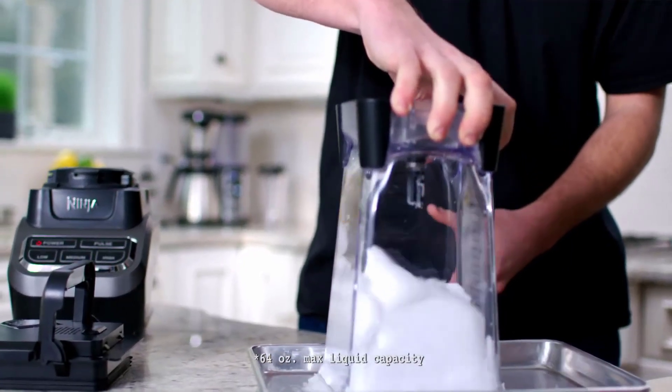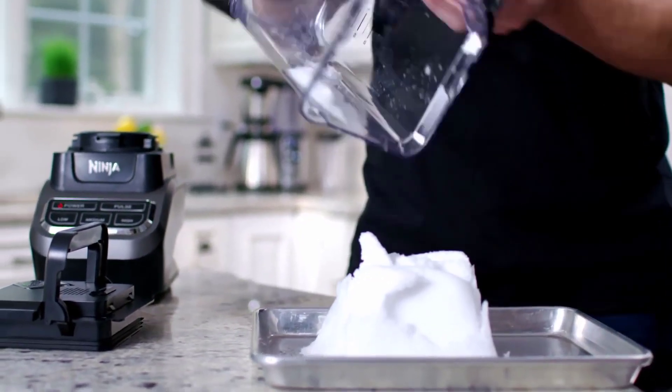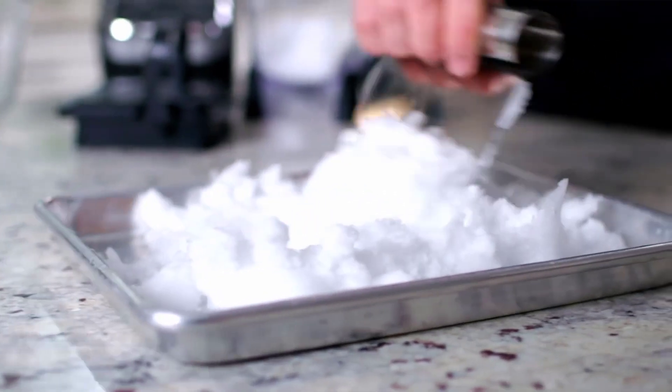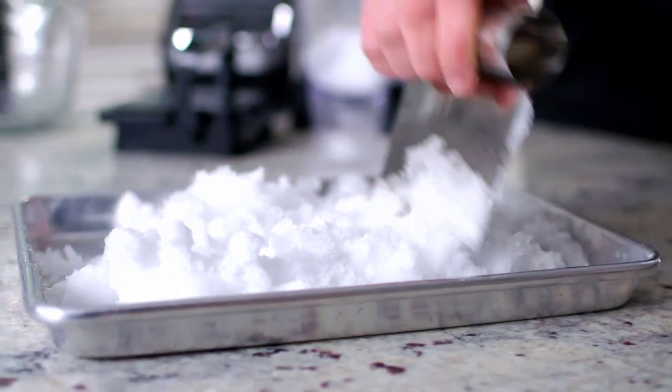It's also dishwasher safe for easy cleanup and very affordable compared to other high-end blenders on the market. The only drawbacks are that it's very loud, very big, and not very good at blending small amounts or dry ingredients. If you don't mind these issues, or if you can find a way to work around them, then you'll love this blender.